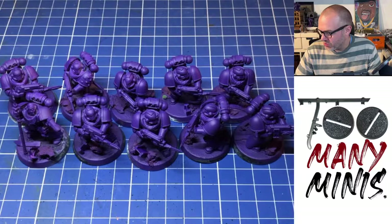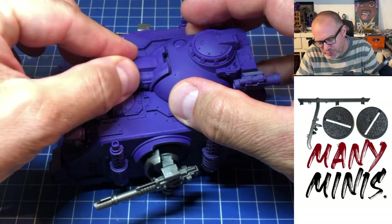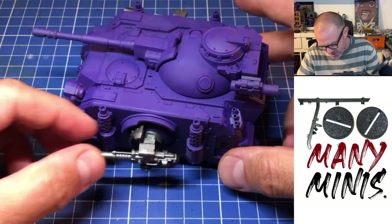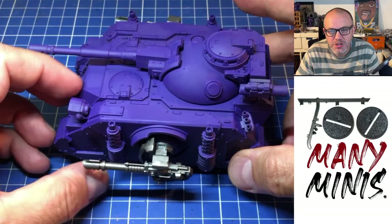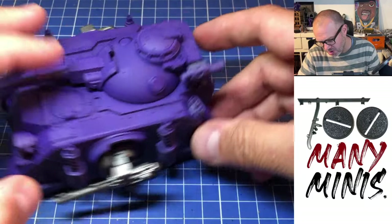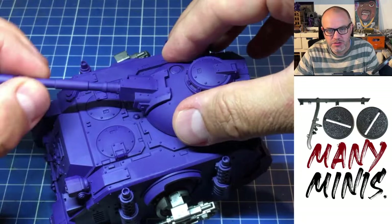The last thing in the pipeline for the Emperor's Children is this Predator. Oh my god, it's so nice. I had to get a Predator at launch — I didn't pre-order it, but I was in Bad Moon Cafe and they had one on the shelf and I just bought it. It looks so much like the old Predator I had when I was a kid. I built it with the Predator Cannon and the Sponson Las Cannons, because that's classic to me. It's got a magnetized searchlight, magnetized hunter-killer missile, and the smoke grenades on the back. The turret wiggles and the cannon can go up and down. It's a proper toy.